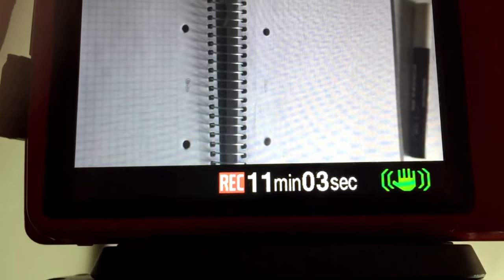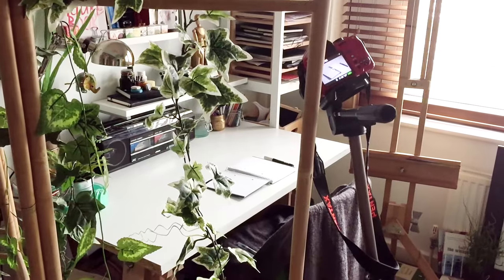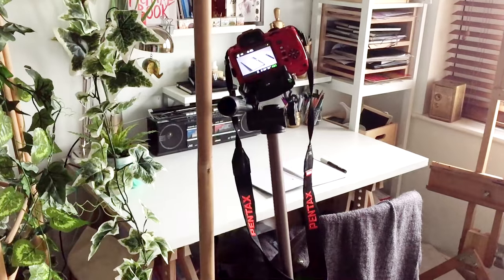Sometimes I just press record again and pick up where I left off, and sometimes I just use it as a cue to shift things around a bit. Wherever I set up my camera, I just make sure it's on the opposite side to the hand that I draw with, so that my hand isn't obscuring the paper.